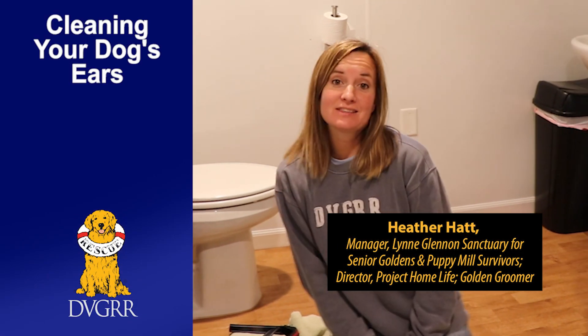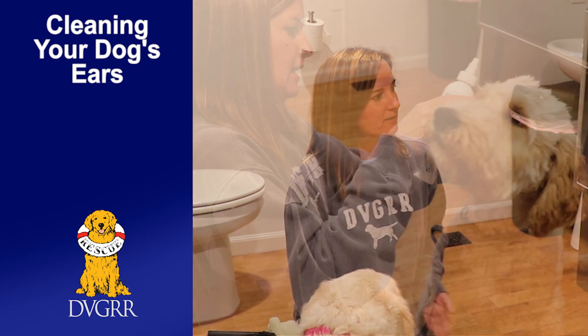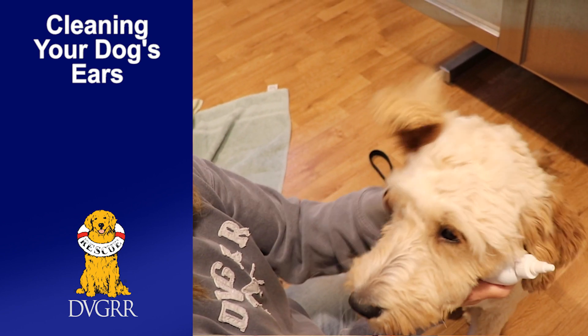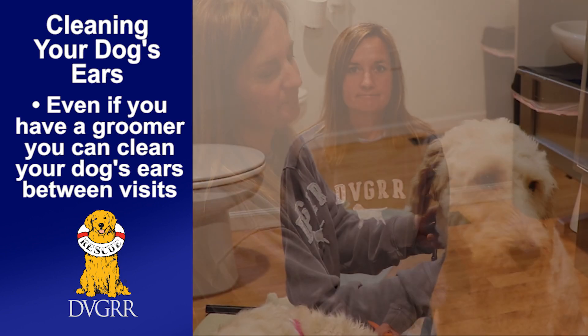Hi, I'm Heather and we're down here at the sanctuary at DBGRR. We are in the grooming room, which also doubles as our bathroom. You can see we have a tub here and all of our grooming supplies. I wanted to show you some grooming techniques for your goldens or golden doodles, and even if you have a groomer, things that you can do between grooming appointments.